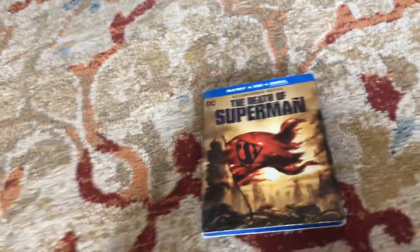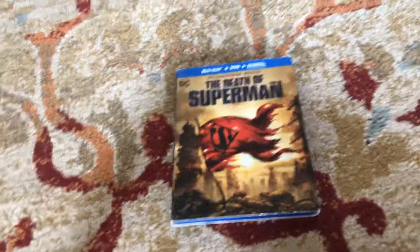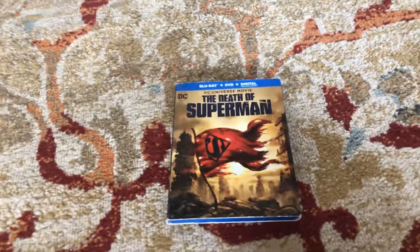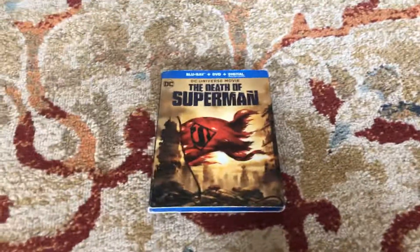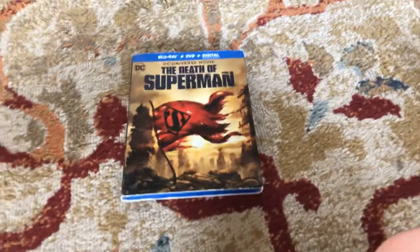So that was my review of the DC Universe movie, The Death of Steel. Make sure to give this video a big thumbs up, like, subscribe, and comment down below what your favorite DC Universe movie is, or just standard DC movie is. So yeah, bye, thank you for watching, bye.